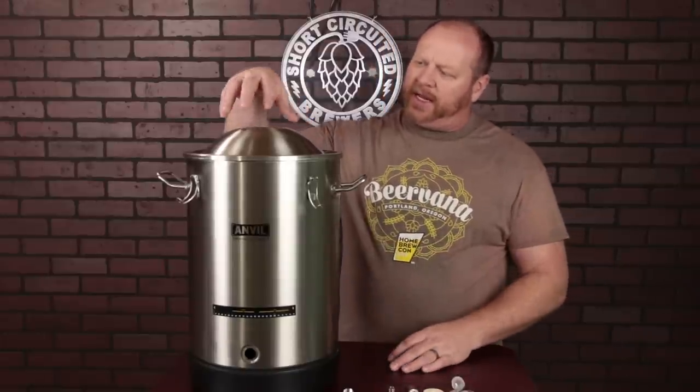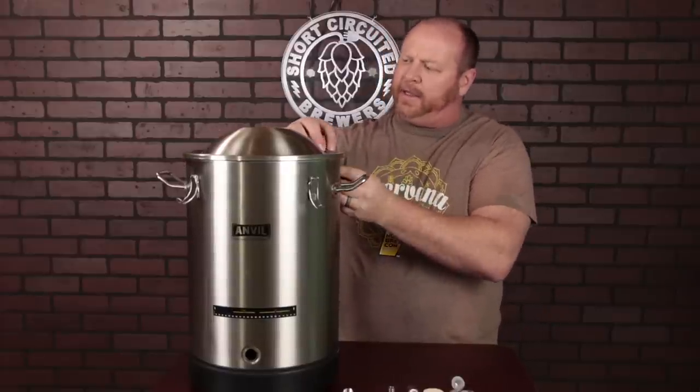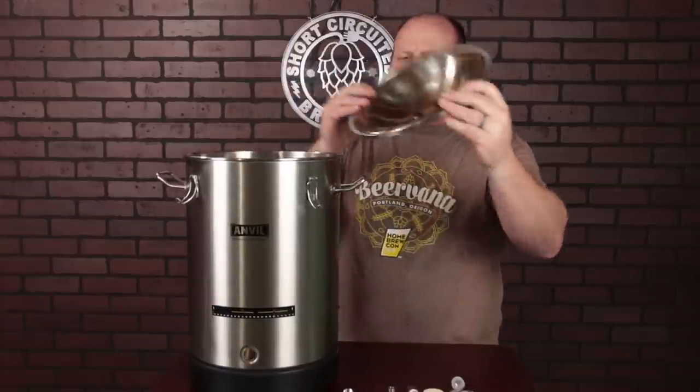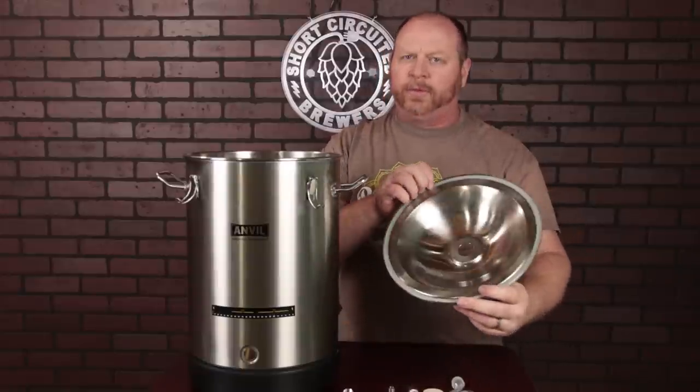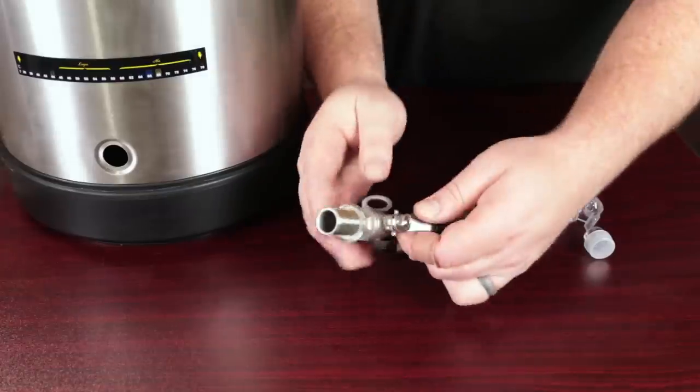The Anvil Stainless Steel Bucket Fermenter is a 7.5-gallon stainless steel fermenter. It comes with a domed lid that has four clips that actually hold the lid on tight, and underneath the lid is a removable silicone seal that works pretty well and goes around the entire circumference of the lid. Also included with the fermenter is a ball valve that has an O-ring around the inside of it.